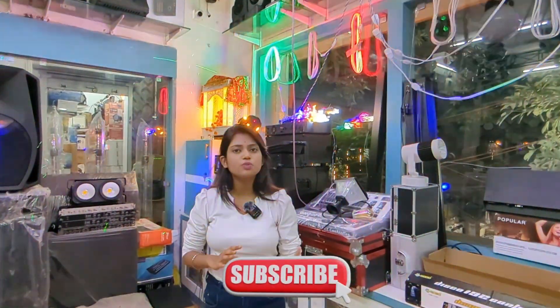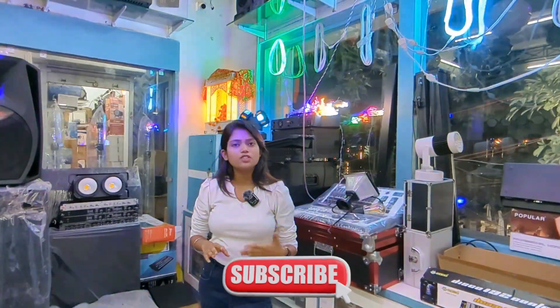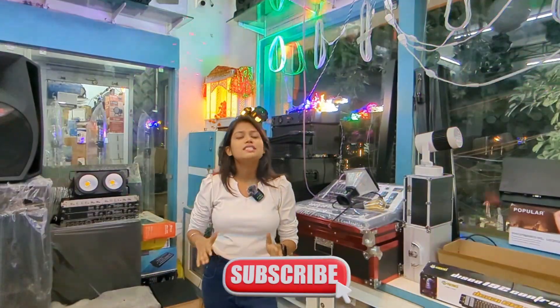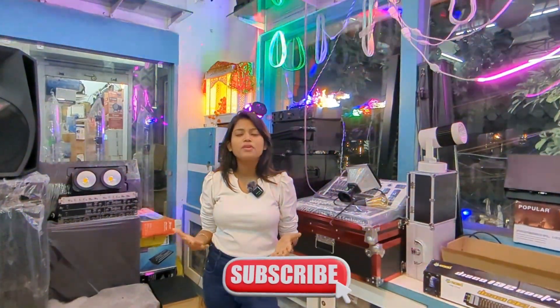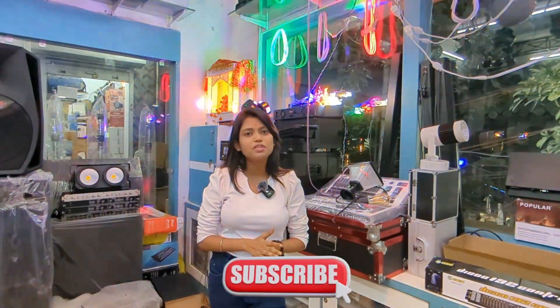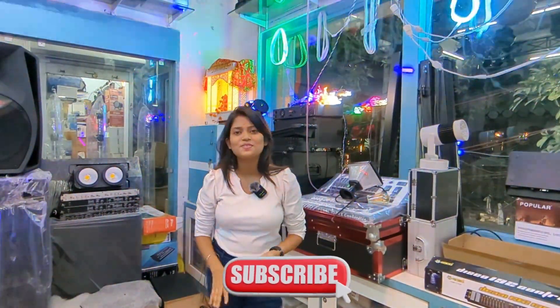The video will be very good, and if you enjoyed it, please subscribe to our channel. There will be a lot more videos coming from the shop. If you are interested, subscribe to our channel — we will see you next week.